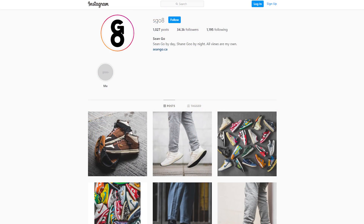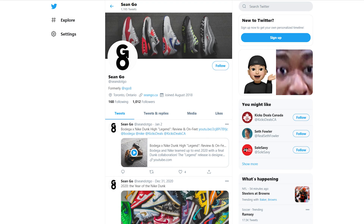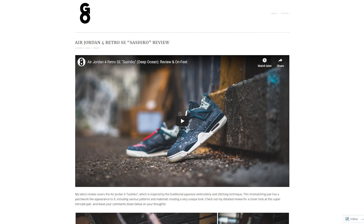Let me know in the comment section down below what you guys think about this light fusion red Air Jordan 1. What are your honest thoughts about the colorway? Is this something you'd rock, something you'd cop and customize, or was it a straight pass for you? If you guys like this video, be sure to like, comment, and subscribe if you haven't yet. You can follow me on Instagram at esko8, check me out on Twitter at sean.go, and visit my website at seango.ca. Another huge shoutout goes out to The Closet Inc — for all my Canadian viewers, links are down below. Thank you so much for tuning in and I'll catch you guys all in my next review.